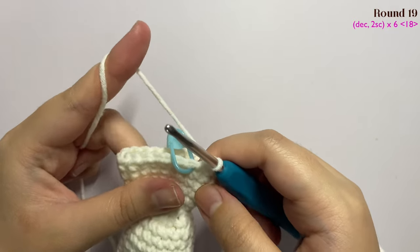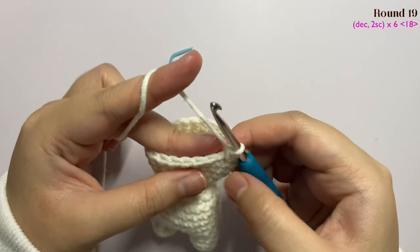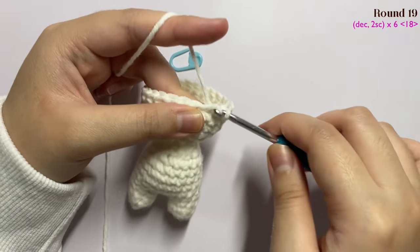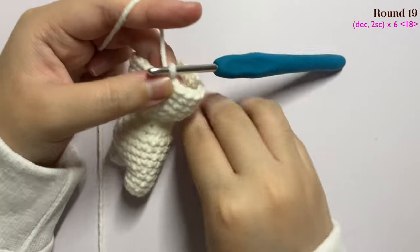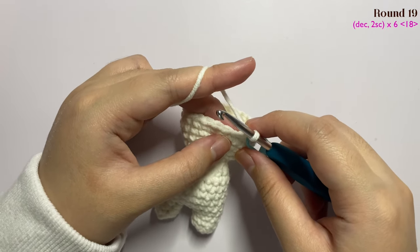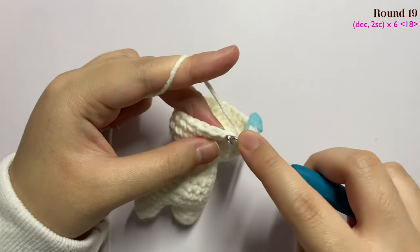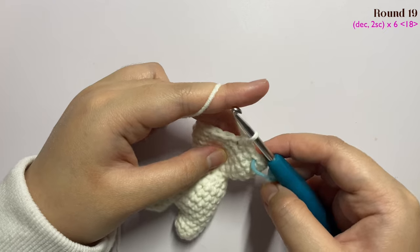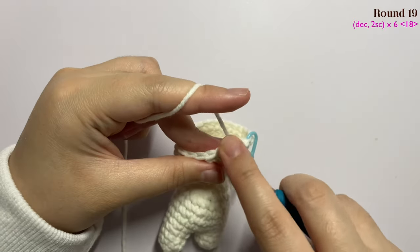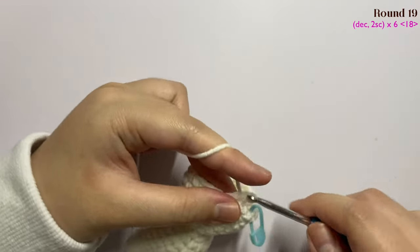Now I have done until round 18. Moving on to round 19 — remove the first stitch marker. In the first stitch insert a decrease: grab the first front loop, then the second front loop, pull up a loop, yarn over and pull through two. Mark the first stitch. Then make two single crochet by inserting one single crochet in the next two stitches — one and two. Repeat the pattern of one decrease and two single crochet until the end of this round.